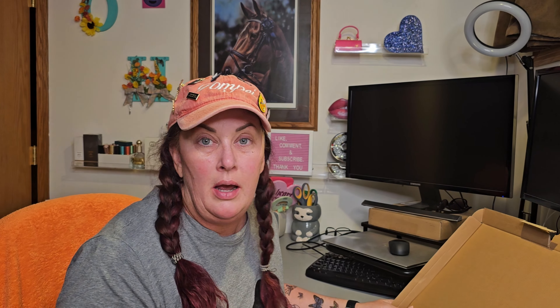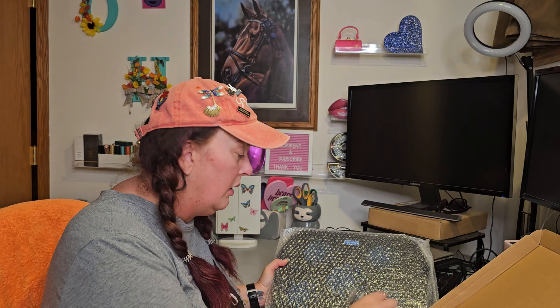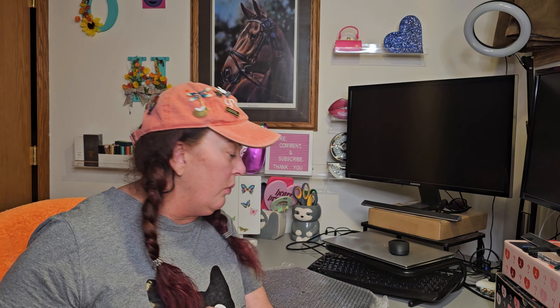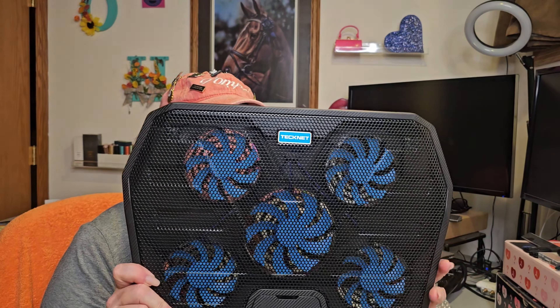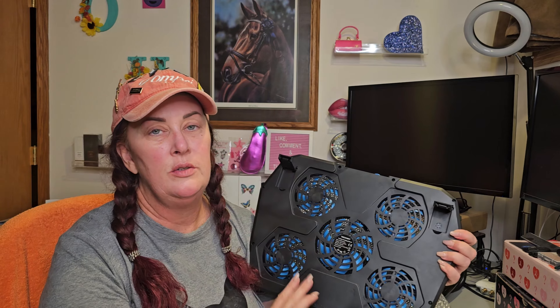The company is called TeckNet — T-E-C-K-N-E-T. I'll put all the information and the link down below. So this is what it looks like coming out — you can actually see through it. There's a USB cord in here and a little welcome guide. It's not heavy at all, nicely bubble wrapped. It's got five fans. On the back you can clearly see the fans. It's got these little pop-out feet if you want to use it as a standalone ergonomic laptop stand.